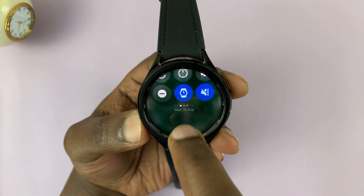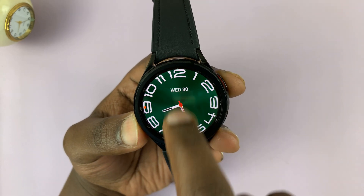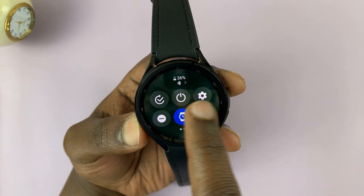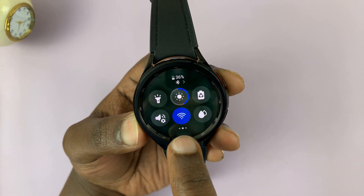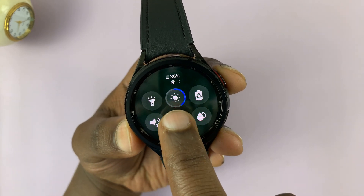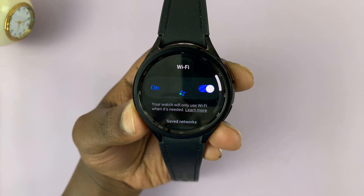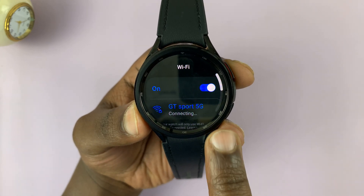One is that your watch is connected to Wi-Fi. To ensure that, simply swipe down from the top of the screen and then look for the Wi-Fi icon. It should be blue to indicate that Wi-Fi is enabled. And also, if you long press the Wi-Fi icon, you'll be able to see whether you're connected to any Wi-Fi network.